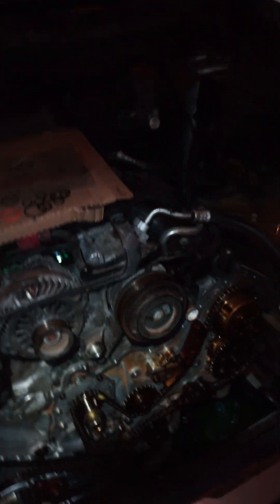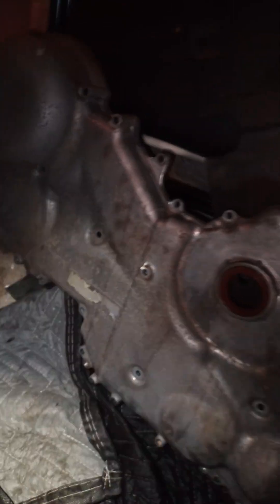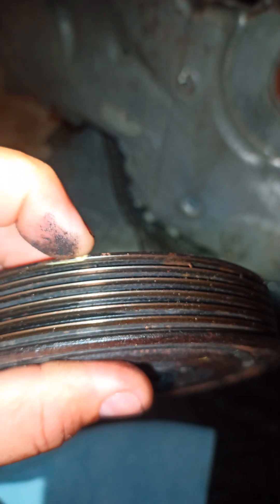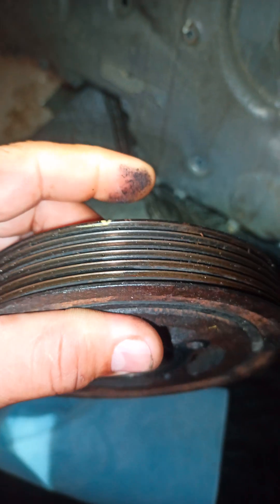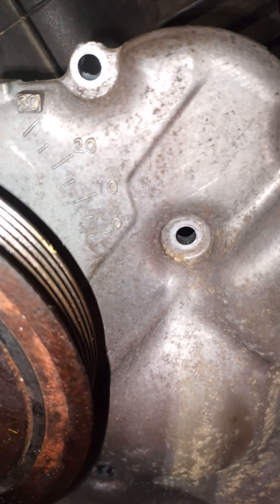The first step before taking anything apart on this vehicle — the first thing you want to do is look at this pulley here. It has a groove that I've painted yellow, and that groove is going to point to zero. You can see right here — zero — so it's going to be pointing right at zero.